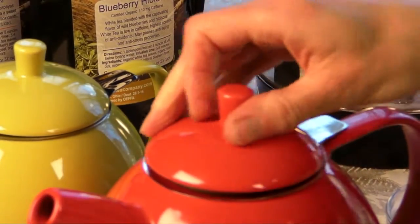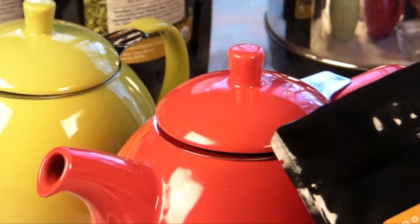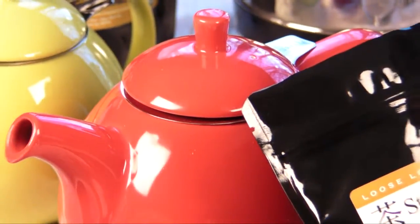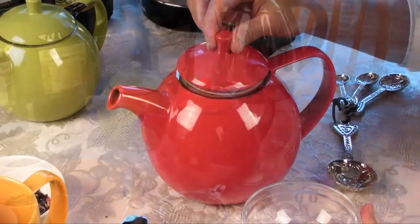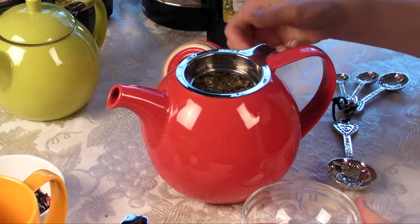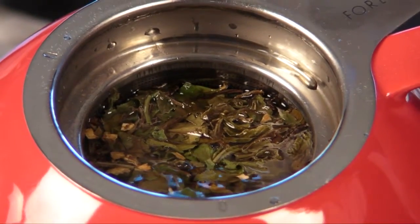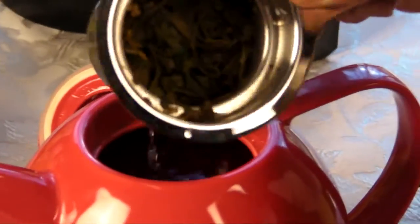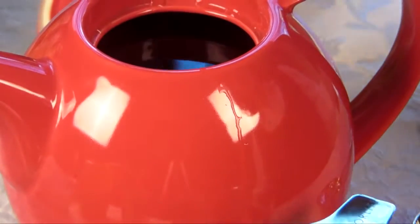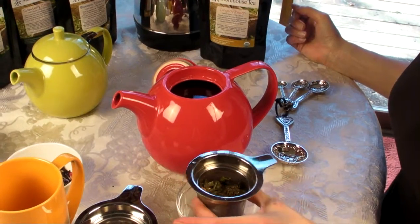So we're going to put the lid on, check our time on our watch or clock, and steep that for five to six minutes. Our tea is ready — it's been five minutes. I'm going to take it out. You can see how the leaves have totally expanded and puffed up. The characteristics of white tea: there's a little silvery white down bud and the two leaves under it, and that's what's picked for the white tea.